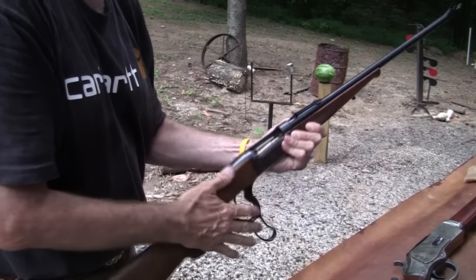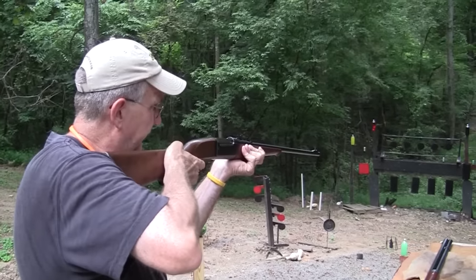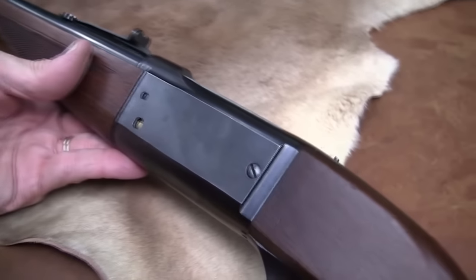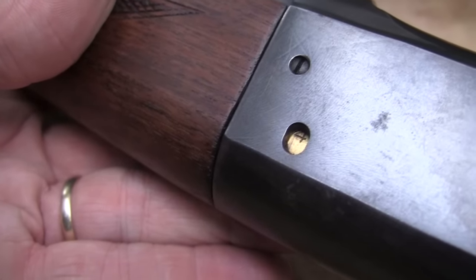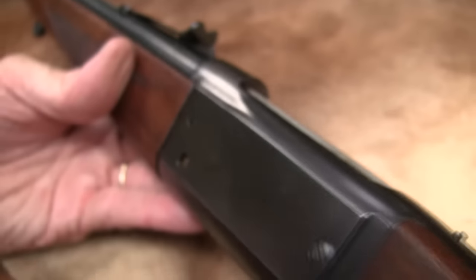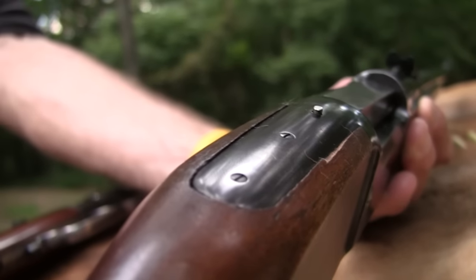It holds five rounds. I'm going to put one in the chamber and put the safety on — there's the safety right there; it locks up the lever and the trigger. Safety is on. Now pointing it downrange, since there's one in the chamber, it's showing there are four more left in the magazine. So you have an indicator of how many rounds you have — pretty nice. I don't know of any other old rifles that have that. This was also one of the first hammerless-designed firearms — least exposed hammer. I think the 1895 version was the very first hammerless lever gun.